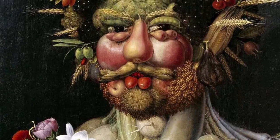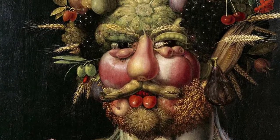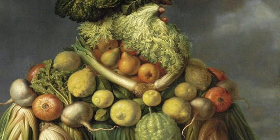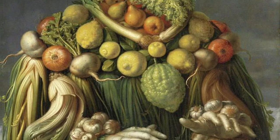Giuseppe Arcimboldo was an Italian painter in the 1500s — that's a long time ago. He is best known for his imaginary portrait paintings made from objects like fruits, vegetables, flowers, fish, and books. Today we're going to make our own veggie portraits.